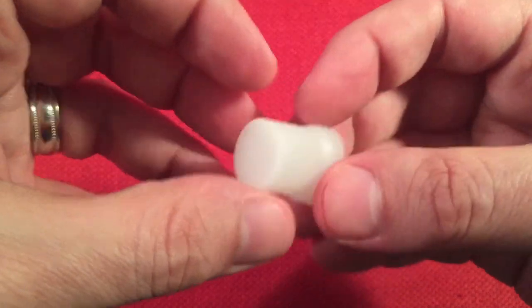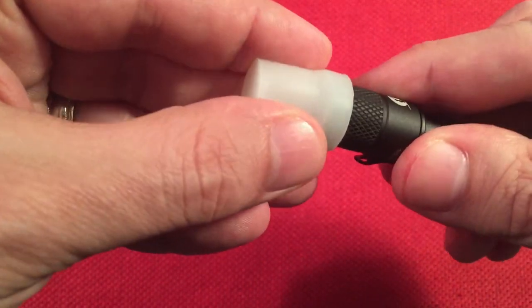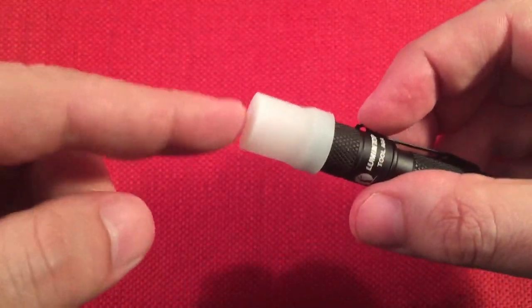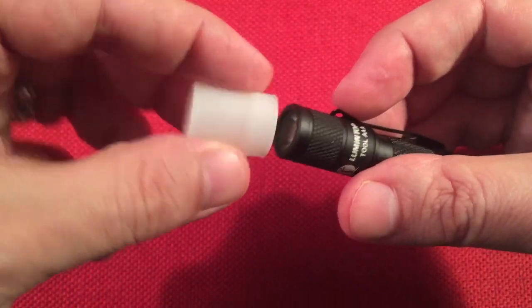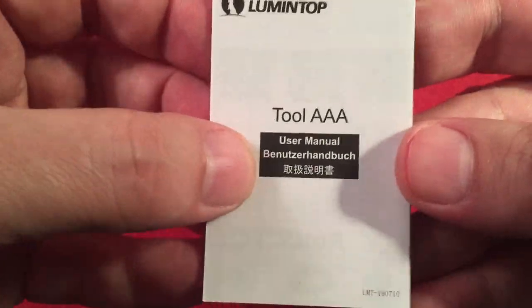We also get a diffuser cap for the top of the flashlight. It fits right on the head, and when you turn the flashlight on, it diffuses the light - it has a little mini lantern mode. When you turn it off, this glows in the dark, which is really nice. And then we have our manual for the Tool AAA - it looks like it covers three different languages.